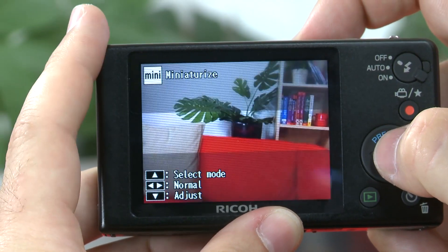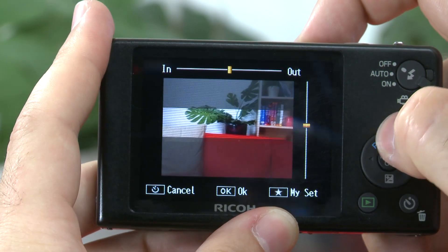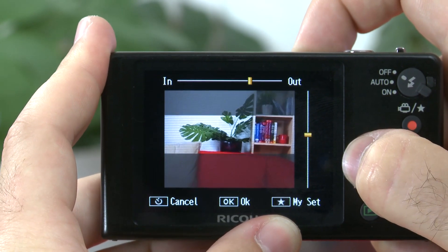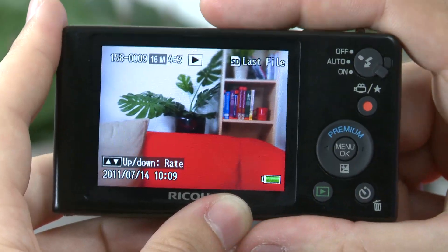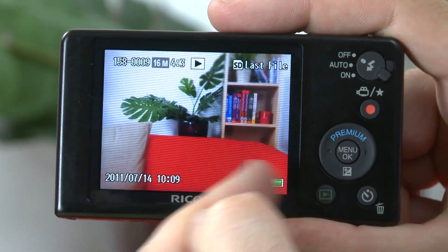One manual override you have over one of the scene modes is the ability to change the size of the focus area when using the miniaturize mode. The miniaturize mode is a fun setting that will make photos of people or cars look like toys when taken from a particular angle. It recreates the effects you can have with an expensive digital SLR when using a tilt-shift lens, by blurring the picture at the top or the bottom and keeping the center in focus.